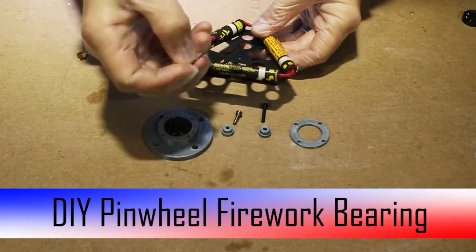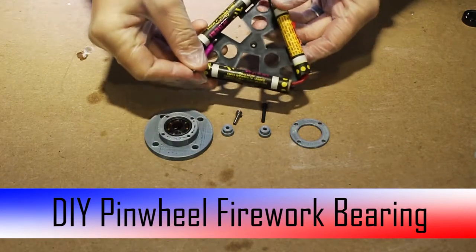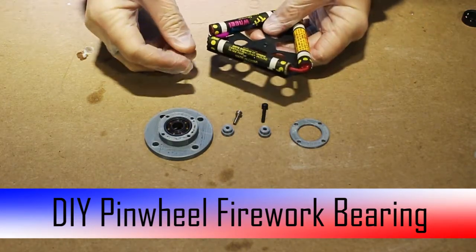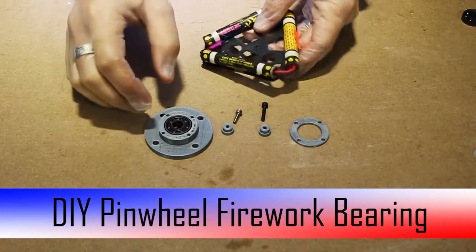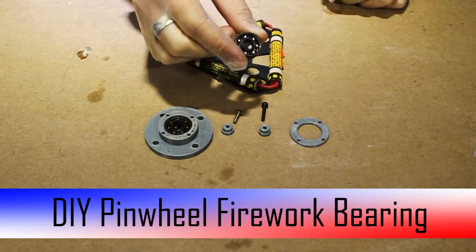Pinwheels always come with this useless piece of hardware here — this nail — which is great. These things are awesome, they're really cheap, they're pretty entertaining, except that this thing creates way too much friction. So we want to get rid of that, and we now have these bearings which are great for reducing friction.